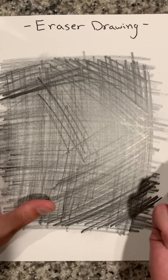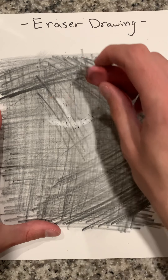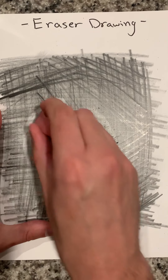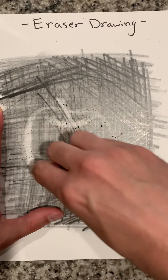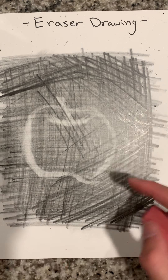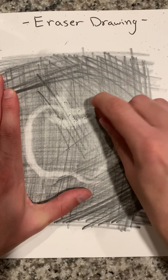Now I'm going to go in and start drawing with my eraser. I'm going to draw — drawing in an apple. You can see that I have to really go back in and erase a lot in order for it to show up. And because you're erasing it and it's going to be wider, you really want to make sure the area around it is darker. So you're really working in reverse.